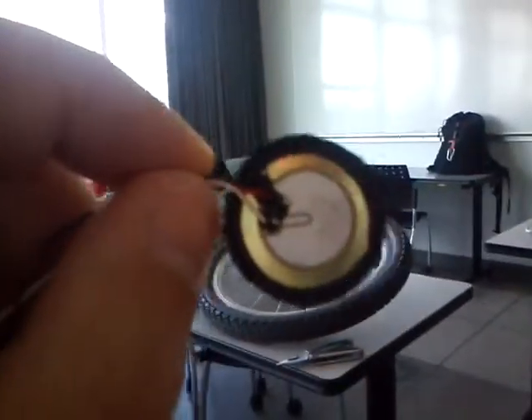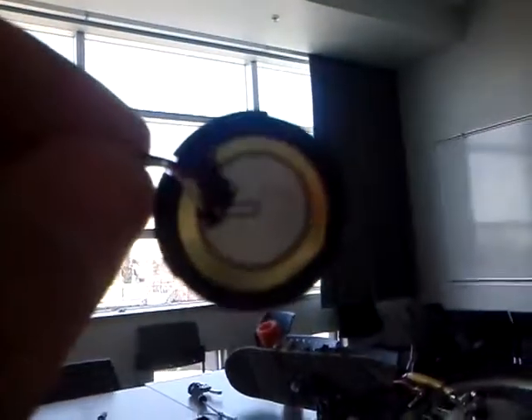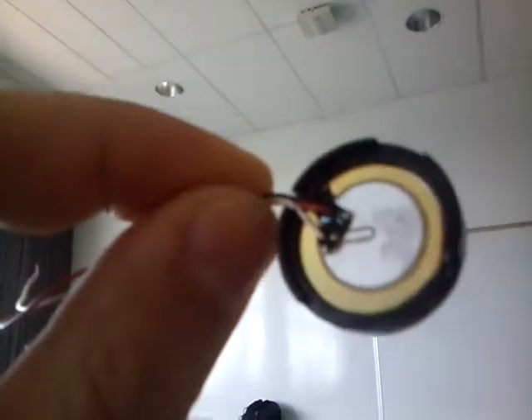That helps the piezoelectric move at its resonant frequency — its resonance frequency — so you can get maximum efficiency for each particular piece. Which is amazing.